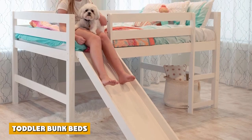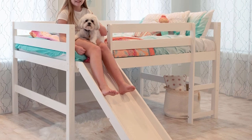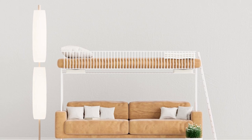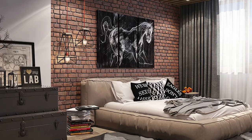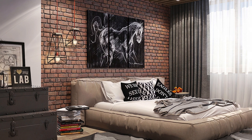Toddler bunk beds, also known as shorty bunk beds, are made for young children and toddlers. They are designed to be low and short so that it won't be terrifying to climb the upper bunk, which is around less than three feet off the ground. Technically, the children will only climb three steps to reach the upper bunk.